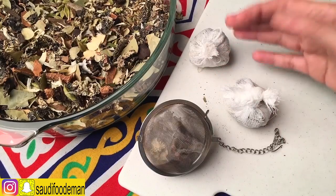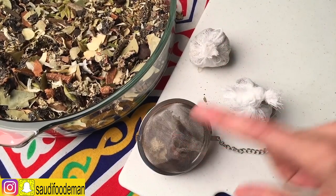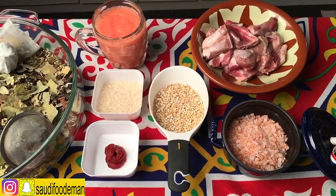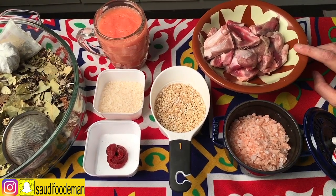So I showed you three ways how to prepare your spices for the soup. Now I'm going to show you how to make the soup. We'll need 400g of meat.